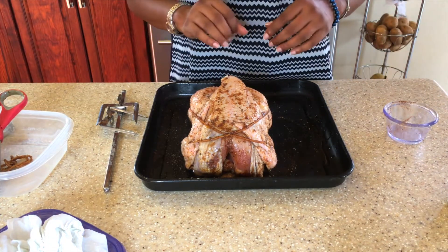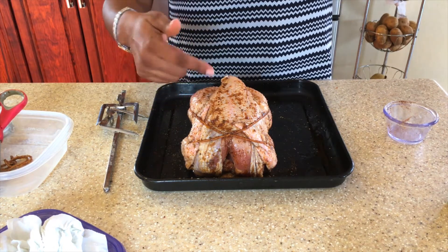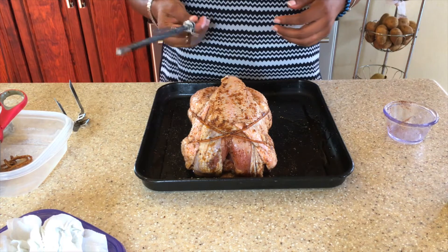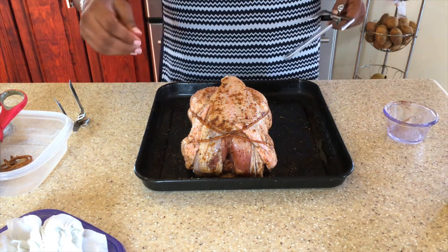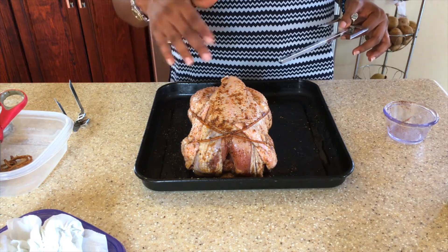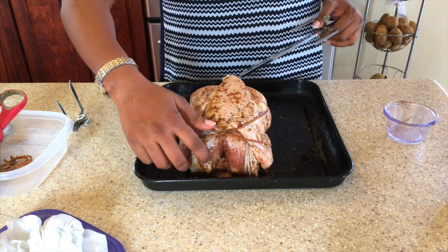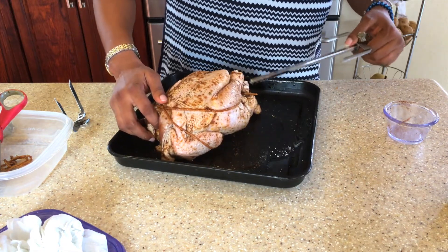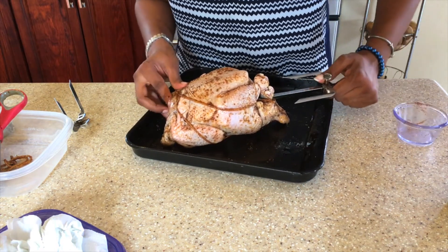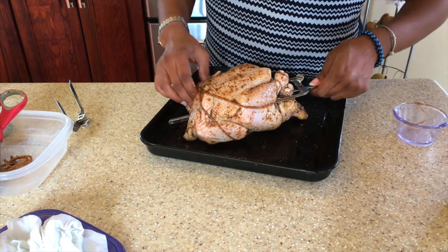I have finished rubbing my chicken, stuffing the inside, and trussing the chicken with twine. Now I'm going to put the rod through the chicken. I apologize — I thought I was filming while doing the rubbing and trussing, but my camera had run out of space and stopped recording. We're just going to stick this rod through here.